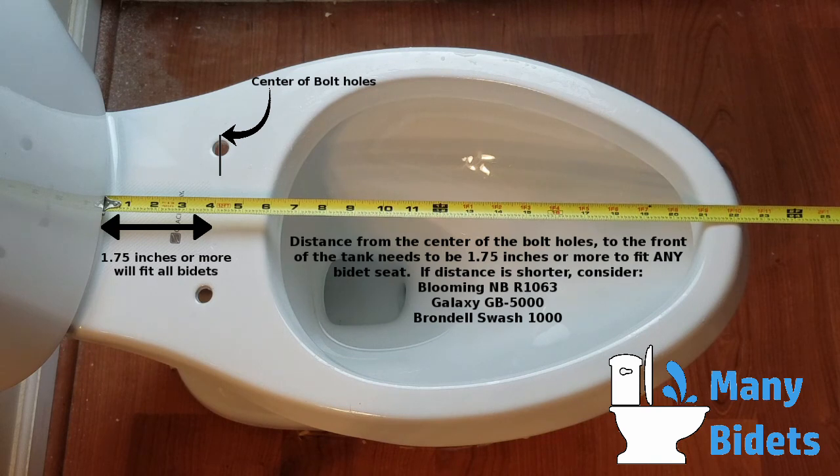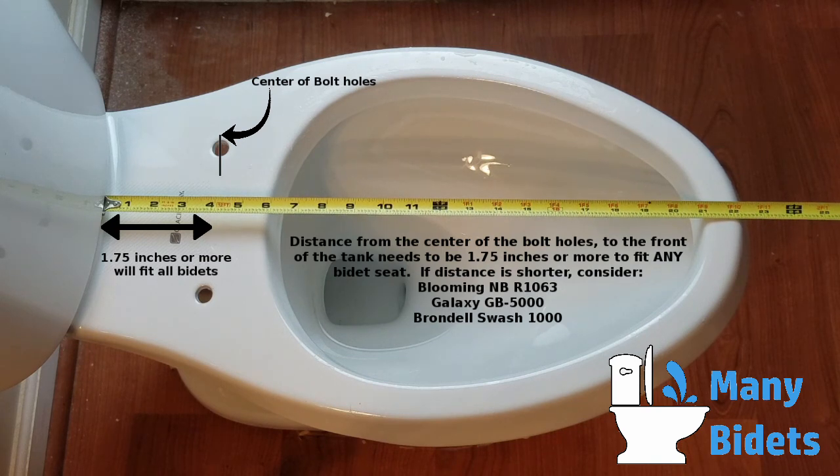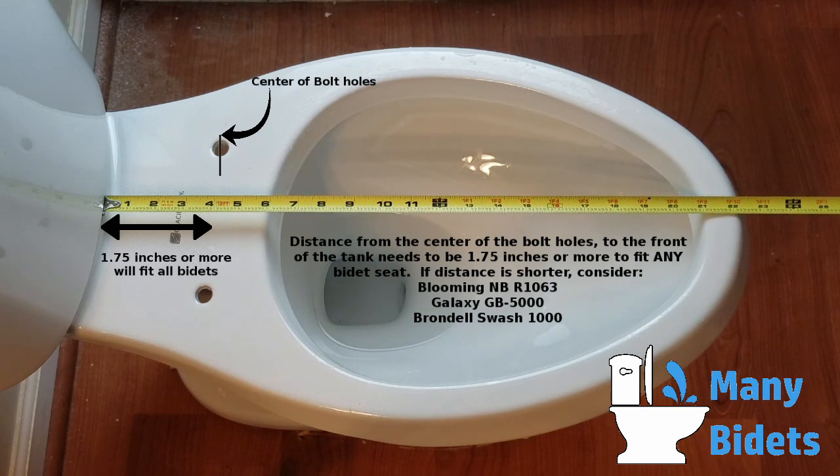If you have less than this, you may consider the Blooming, Galaxy, or Brandel seats as an option. To see these seats on our site, simply click the seat's name in the video.